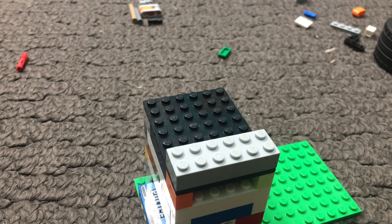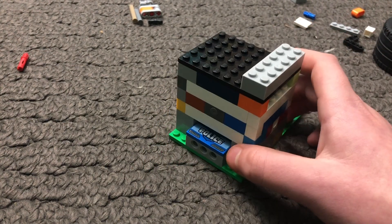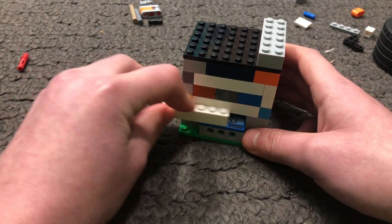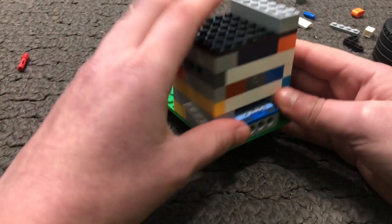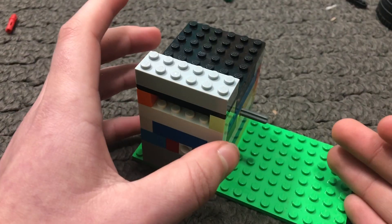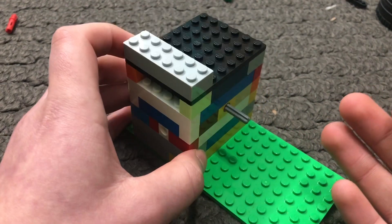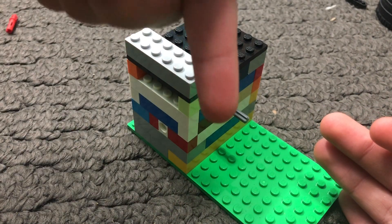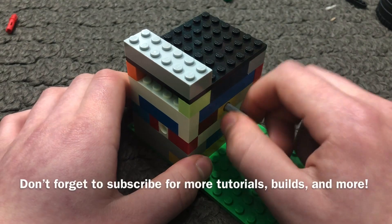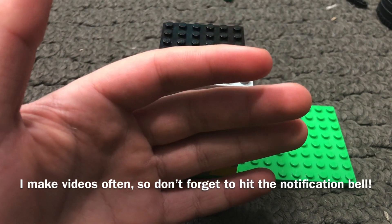That is basically the entire thing built. The only thing you'd have to add is the valve, which is where it gets closed and cut off so it'll be able to go fast. Thanks so much for watching — if you want to see more content in the future, please leave a comment below with any suggestions. That's basically it for this one guys, I'll see you in the next video. Peace out!